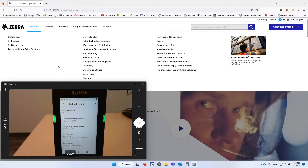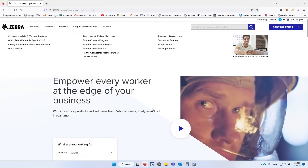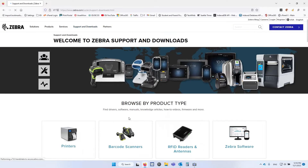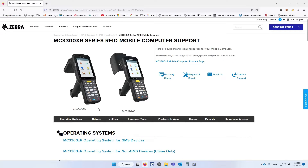So how do you do that? We're going to go to zebra.com. If you don't have a username already, you'll get prompted when you try to download. Assuming you have your login information, hit Support and Downloads, then RFID Readers, then the MC3300 series — the XR, not the old one, but the XR series.